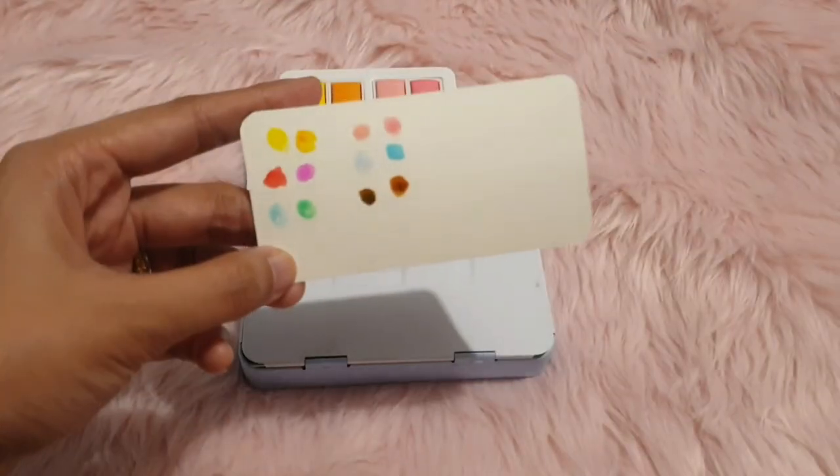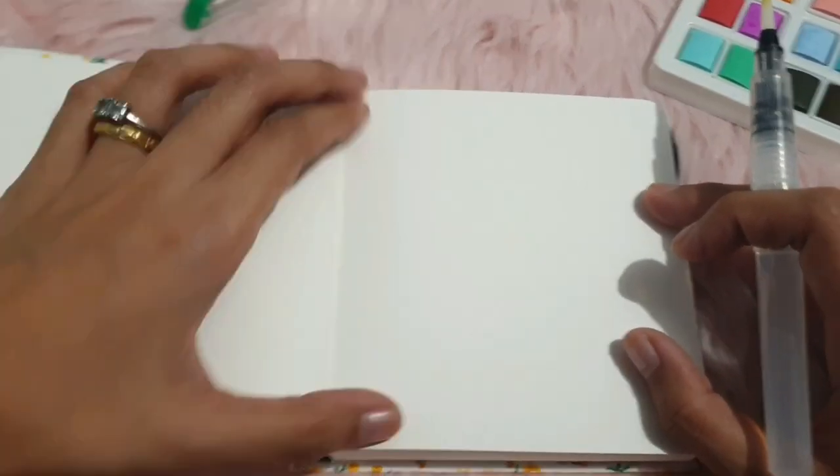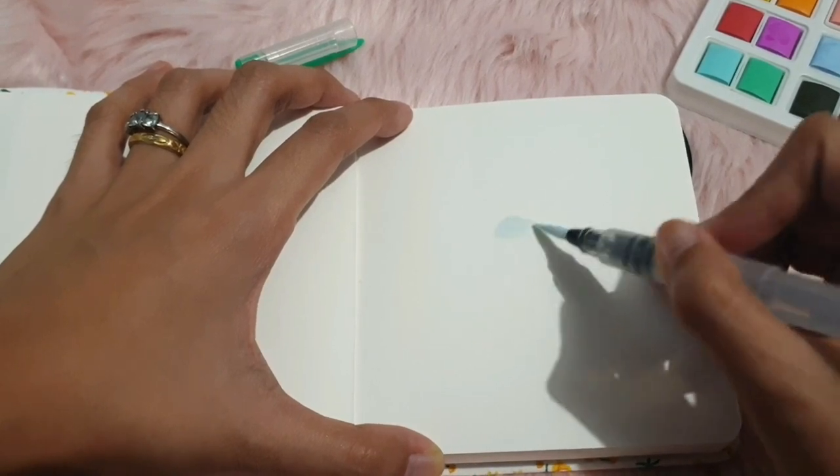So this is what the swatch looks like up close — this is the one for the Candy set. Of course you can't tell the performance just by the swatches, so we're going to do a quick art piece with these watercolor sets.